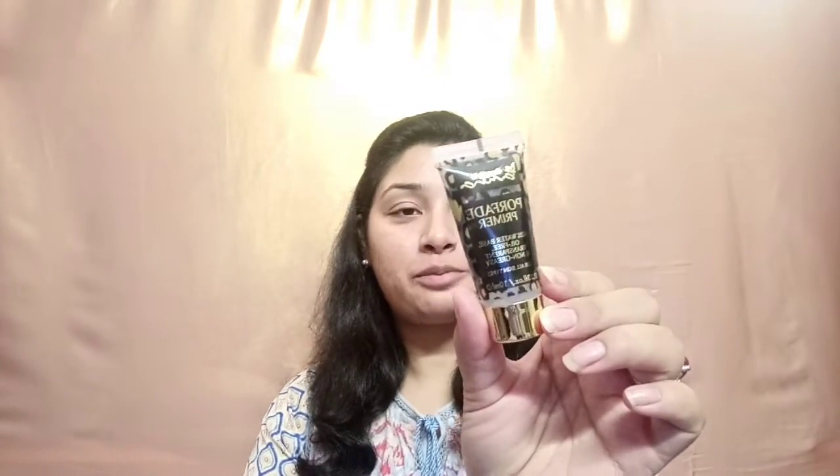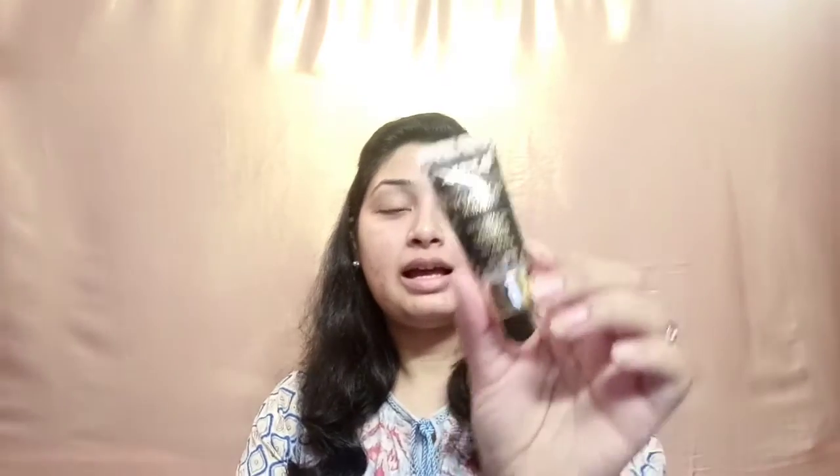First of all I'll be taking this Pore Fade Primer from Beautify by Amna. Basically it's an oil-free, transparent and non-greasy primer. It gives a matte look, covers pores and problem areas, and this is the main thing required for a no-makeup look — so you have to show your skin as fine and flawless as possible.